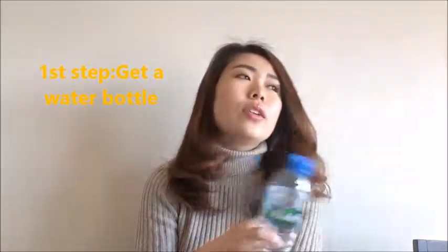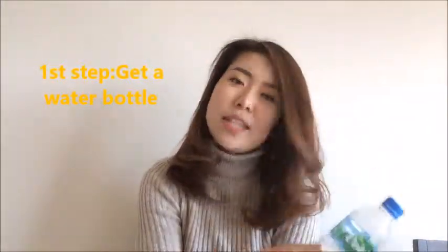So first step, get a water bottle from anywhere. You can buy it at a convenience store, supermarket, anywhere. Just get a bottle of water.